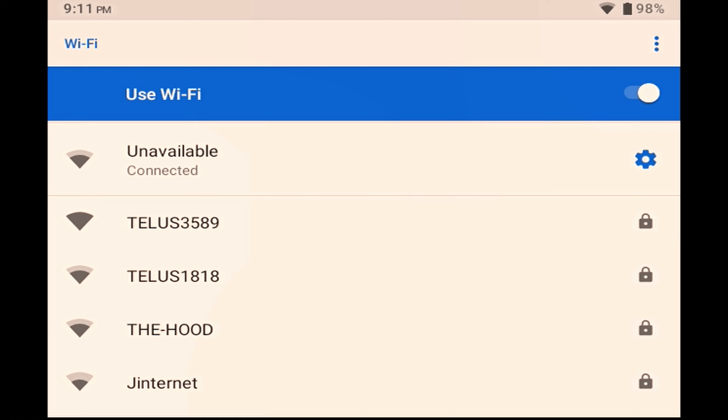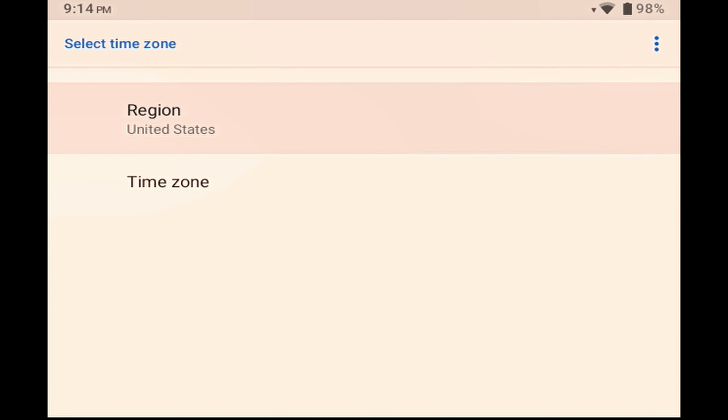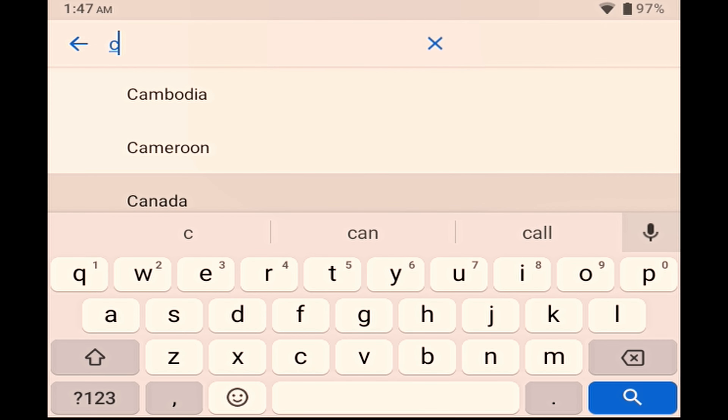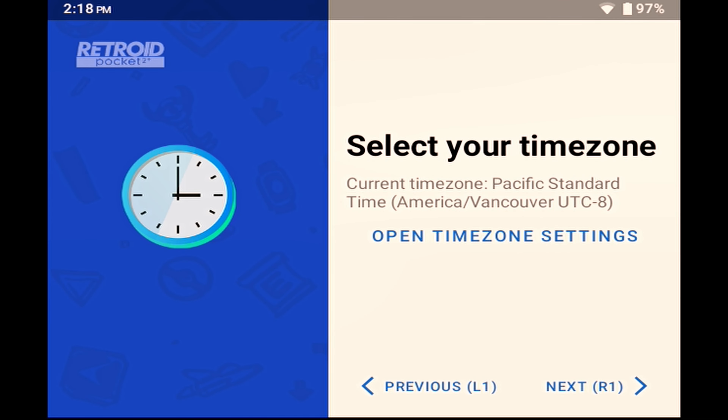The next step is to select your time zone, so tap on the open time zone settings. Select your region, and then select your time zone within that region. Go back to the time zone screen and press R1 to move to the next step.